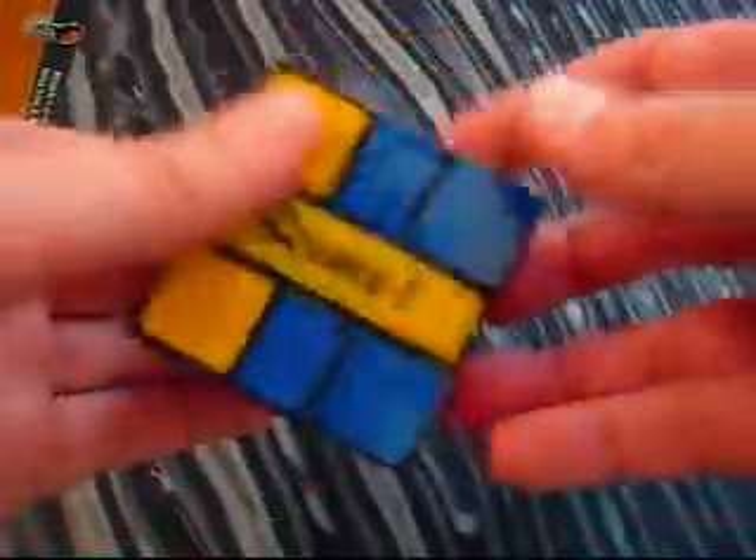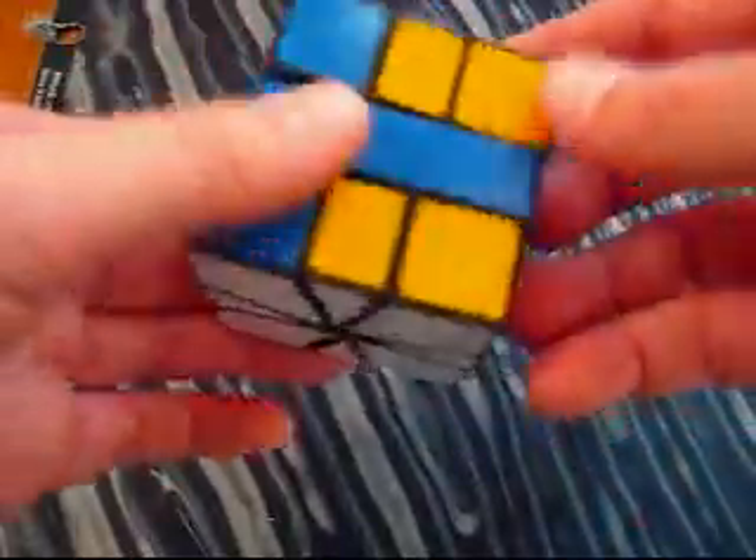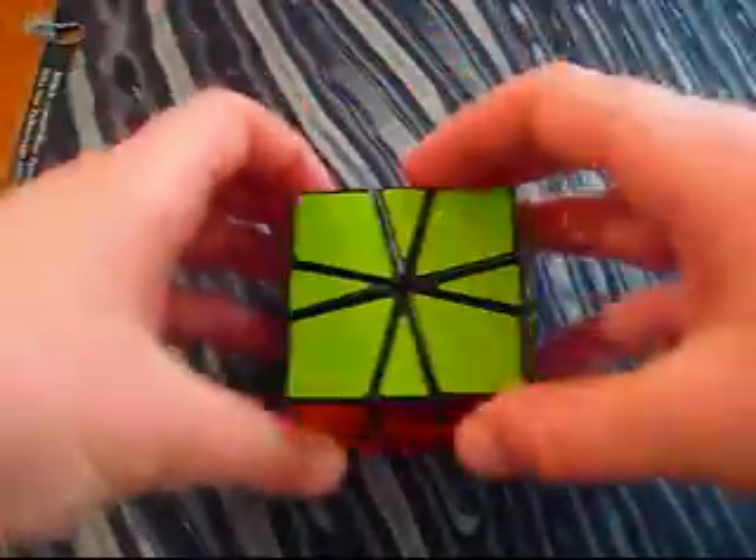It's my favorite pattern — just my opinion. But there's the Square One patterns video. Thanks for watching.